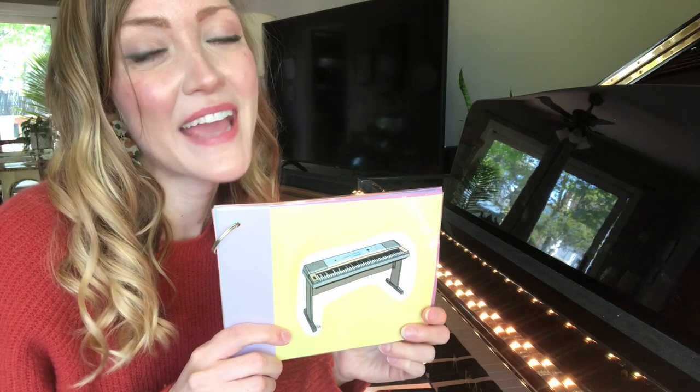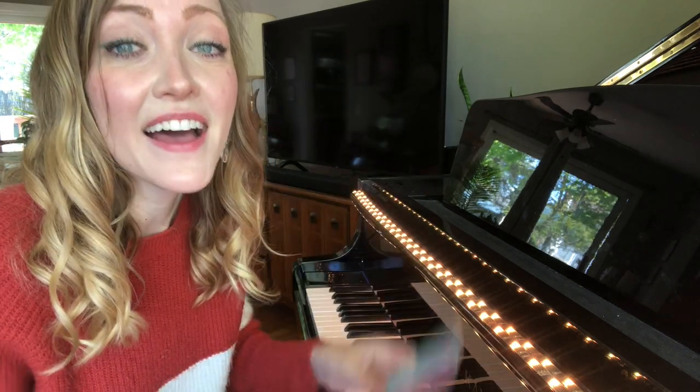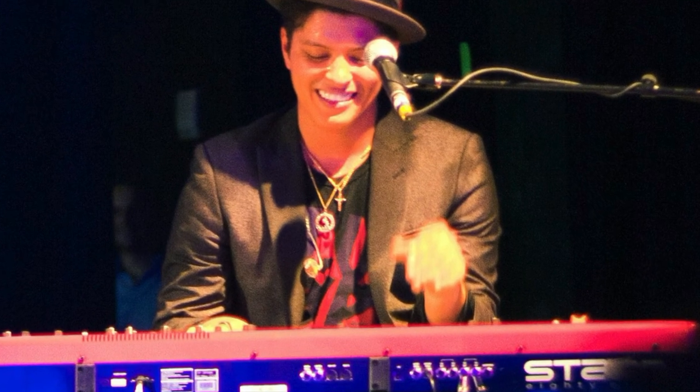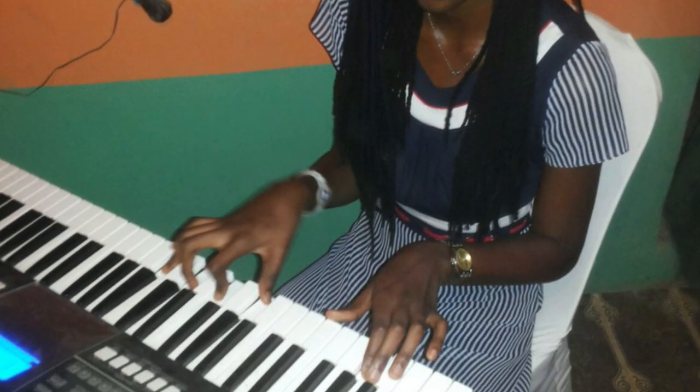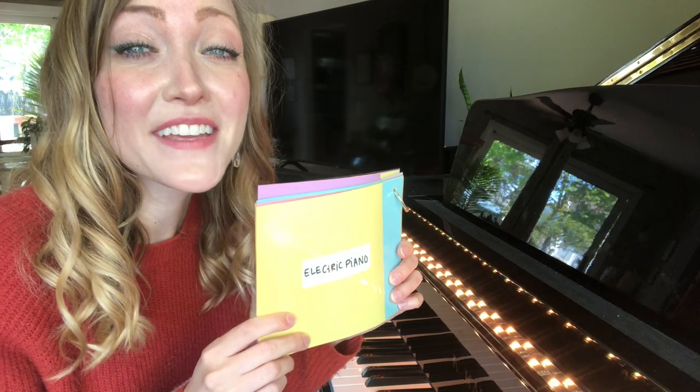This is an instrument that we had at school that we were able to plug in and play. It's an electric keyboard!